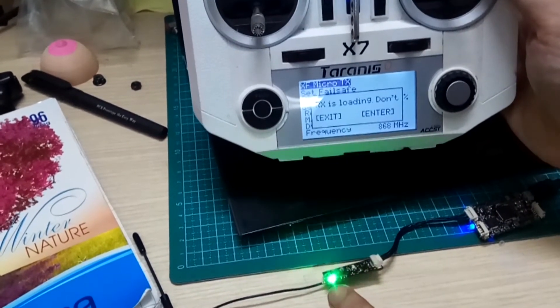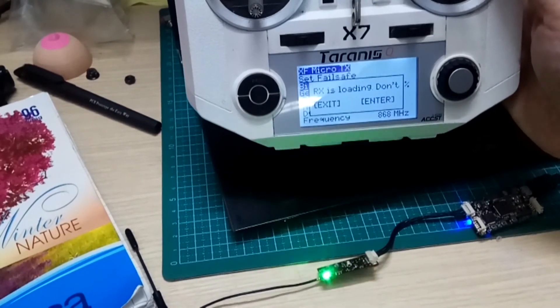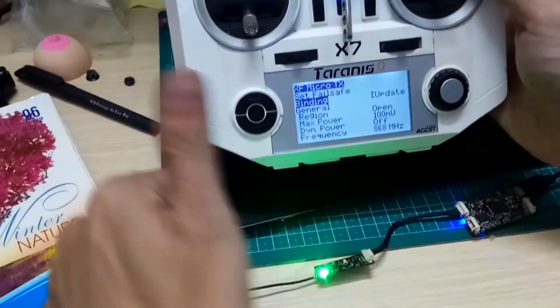That was successful. The LED is solid, not blinking. Finished. Thanks for watching this video. Bye.